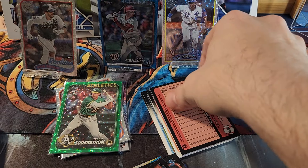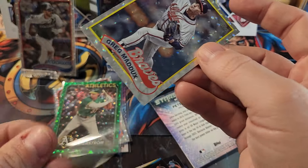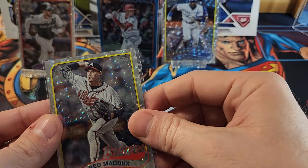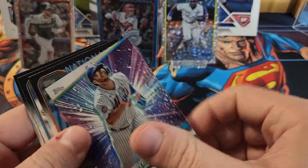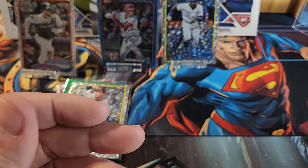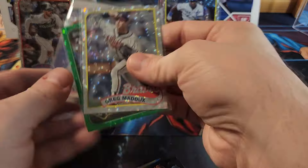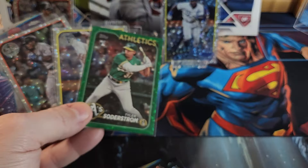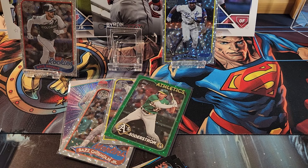A Tyler Soderstrom rookie — not too bad. We'll put him with the rookies. Looks like we have another foil board and it's going to be a Greg Maddux, which is cool because I'll definitely keep the Braves cards. Happy to get a Greg Maddux like that. I don't know if they did Dale Murphy in that set — if they did I really want one. That is our first box and we did get two numbered cards — the green and the blue.